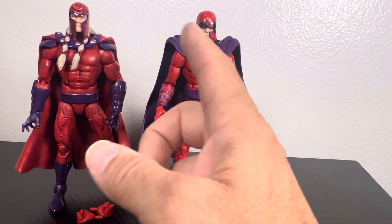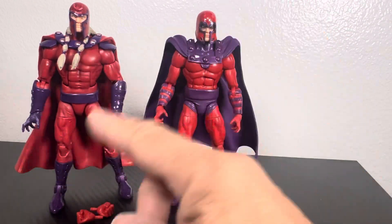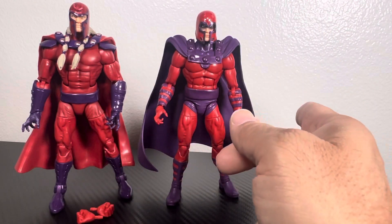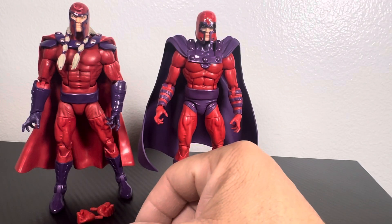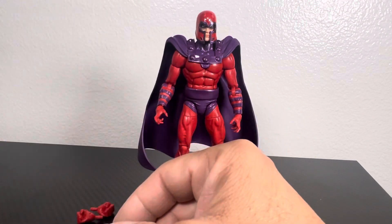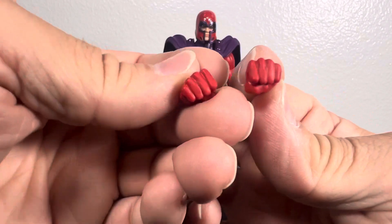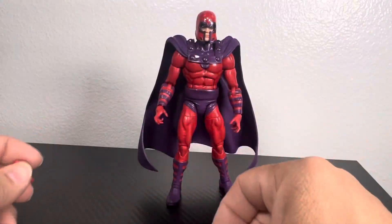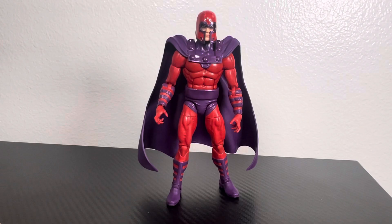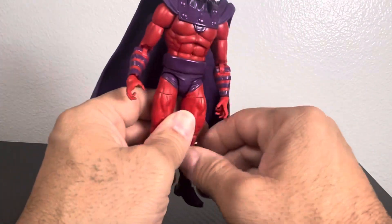I don't know how well it's going to work, but the painting around the helmet is kind of dark so I'm going to flip them off later in the video and see how it looks. I might have to take that back and continue using the AoA body. It's a shame because this is the Magneto cape. It does come with a set of fists — I wish it would have come with an unhelmed head. At $24, you'd expect just a little bit more.